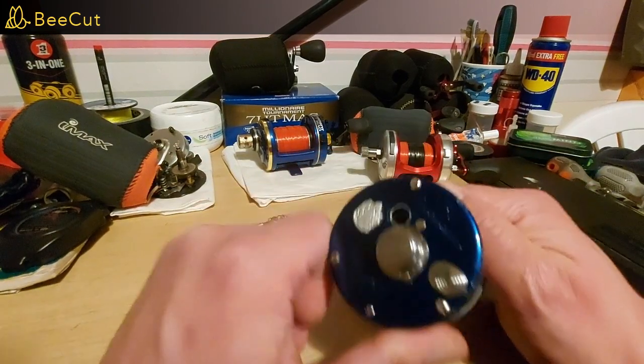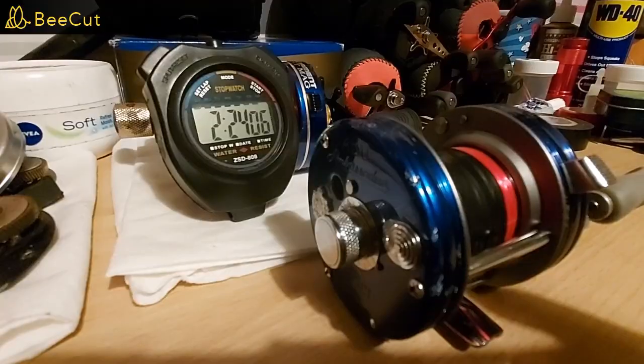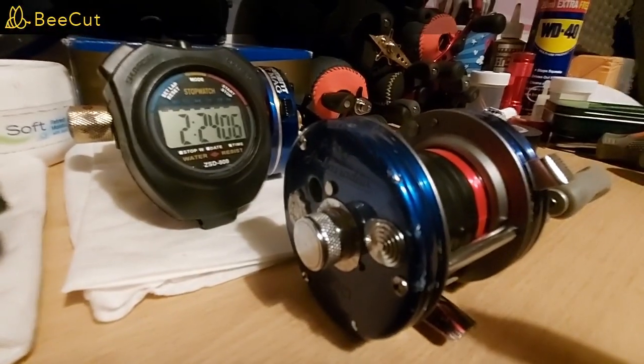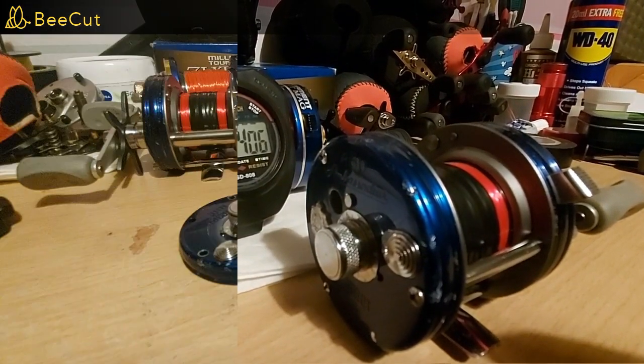I've already spun this reel with no magnet in at all, just to see what it's like. The time with no Monomag in — just the spool spinning on its own — was 2 minutes 24. That's just for reference.